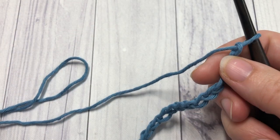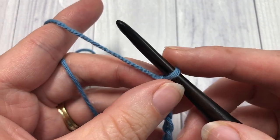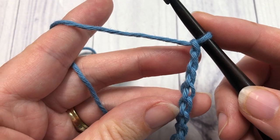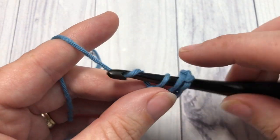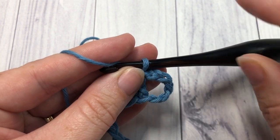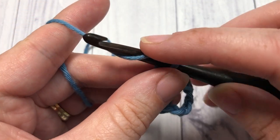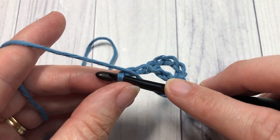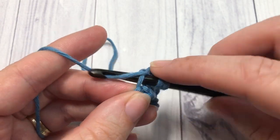Once you have your foundation chain the desired length, you're going to begin by working one double crochet into the sixth chain from your hook — so count in one, two, three, four, five, six, and into that sixth chain work one double crochet stitch. Your first five chains are going to count as a double crochet and a chain-1 space. You're then going to skip the next two chains and work one shell stitch into the next stitch. To work a shell stitch, you're going to work five double crochet stitches all into the same stitch.